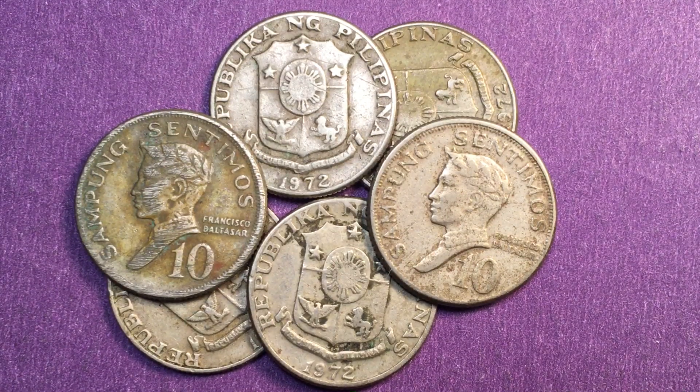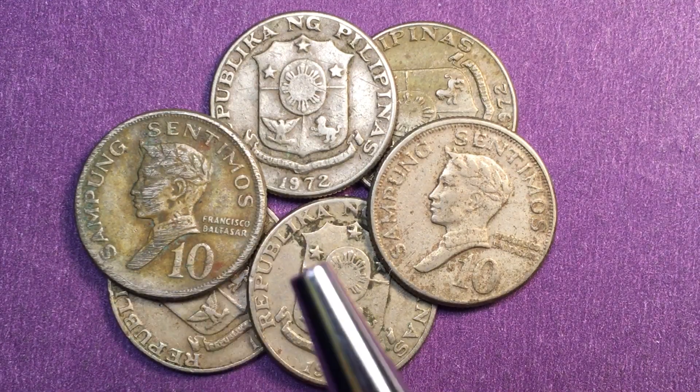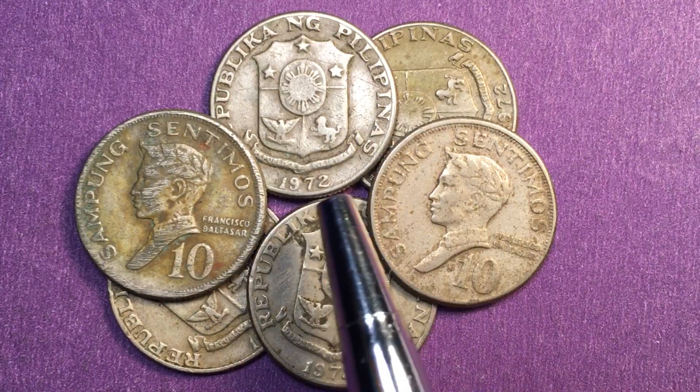Here he is — it says Francisco Baltazar, Sampong Centimos, and there's a 10 here. If we look on the back we see it says Republica Nang Pilipinas 1972.